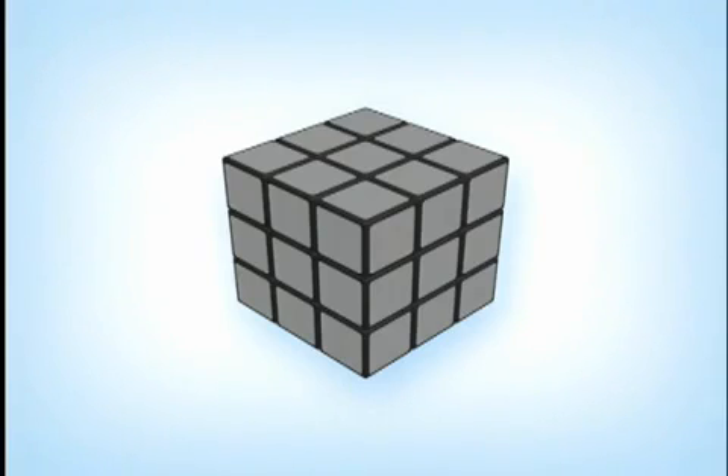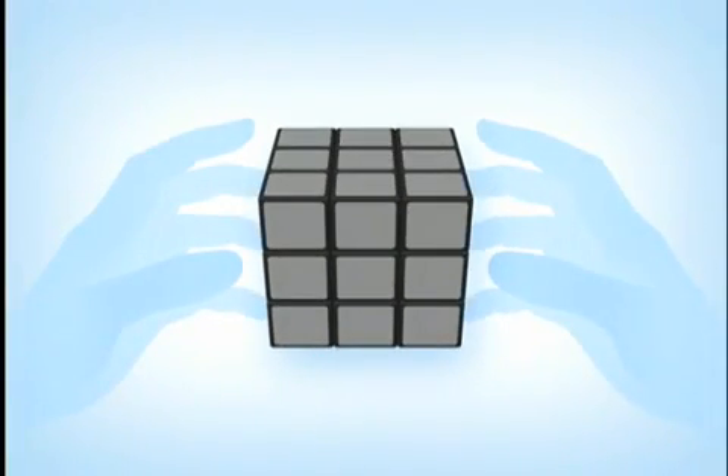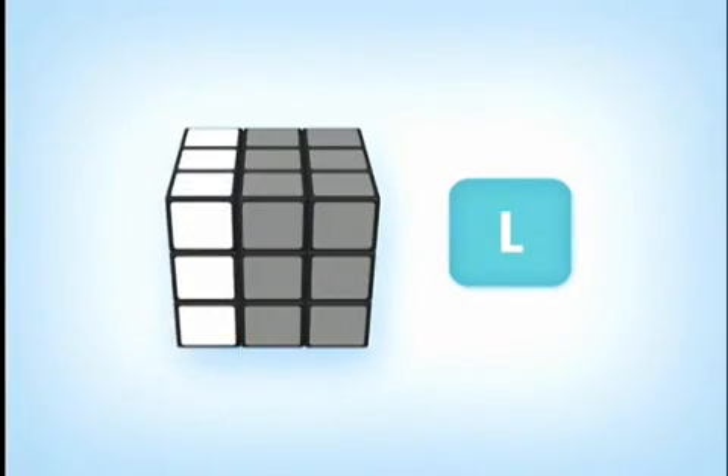Now that you know the pieces of the cube, it's important to know how the cube actually moves. Each side or face of the cube is represented by a letter. When you hold your Rubik's Cube in one position, full front, the following letters refer to the six sides: R equals right face, right side of the cube. L equals left face, left side of the cube.